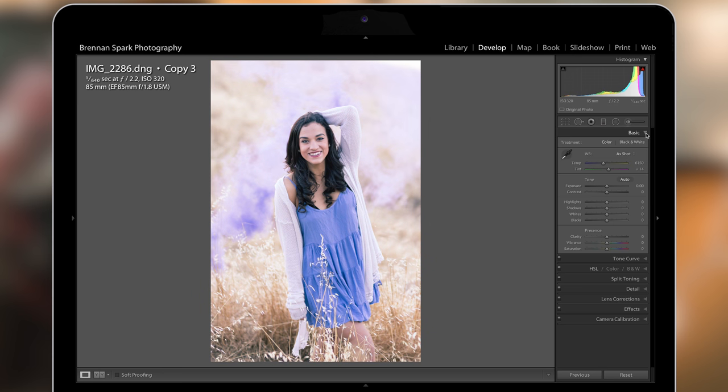Starting with the basics panel, I'm not going to do a lot of work here. This picture is a little bit cold so I want to increase my temperature — let's bring it to 6500. The exposure looks really good so I'm going to add a little contrast. To adjust my highlights, shadows, and fine-tune the contrast, I'm going to skip those sliders and go directly into the tone curve.